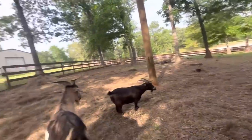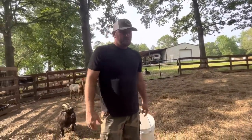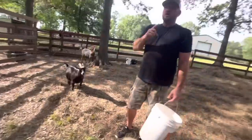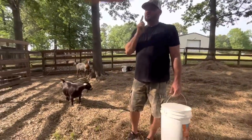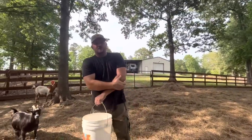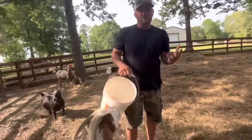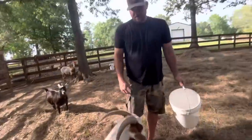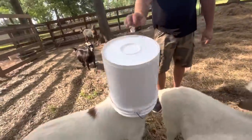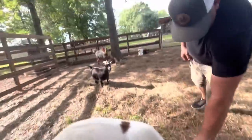I want to say thank you all for hanging out with me and Lex while we do our afternoon feed up here at Longhorn Lester's. I'm curious, Lex — in the comments, which animal do you find to be the most entertaining? The most interesting, the ones that you enjoy hanging out with the most. The goats, because of the bucket head thing. That right there is what you like the most. That's funny!